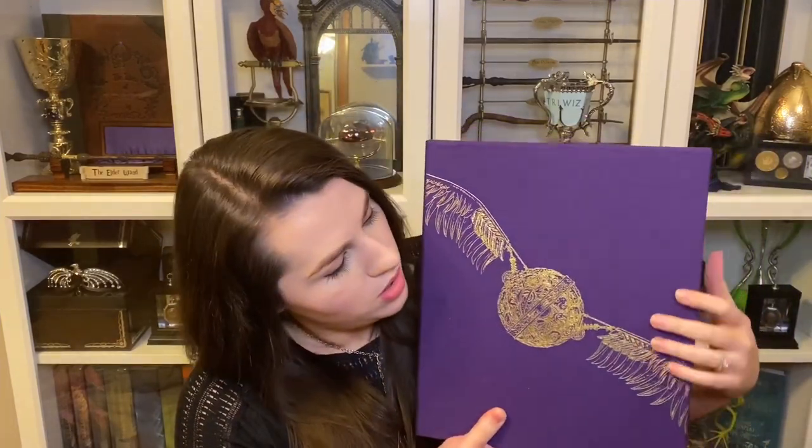Let me go ahead and take this plastic off so we can really see it. The gold foiling is so vibrant and bright, and it almost looks like it has a little bit of glitter sparingly brushed across it. This is just the outer case — it's like a sleeve that's holding the actual book in, and it's made out of a cloth material. I'm going to go ahead and grab the actual book out. On the front you can see the snitch, and it also has Harry Potter and the Philosopher's Stone on the spine by J.K. Rowling, illustrated by Jim Kay.